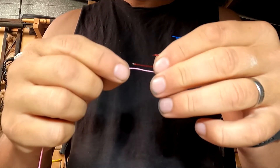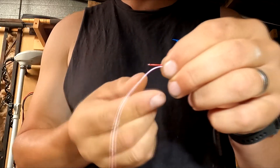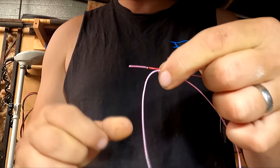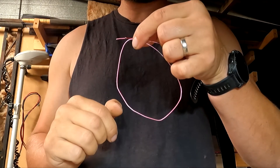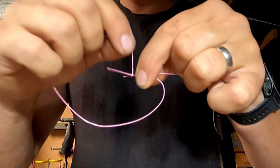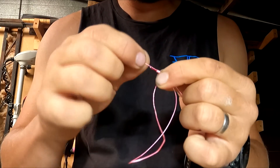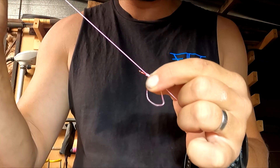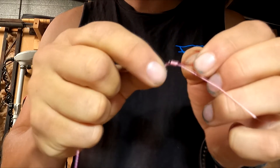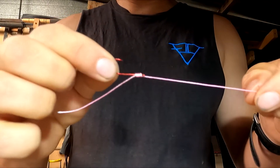We're going to snell our hook now. I'm just using a bit of pink braid so you can see it a bit easier. We've laid the shank of our hook along our line, then bring the opposite end back to the eye of the hook, leaving it about a centimetre past the eye to create a loop. We then wrap the loop around the shank of the hook and the piece of line laid along the shank, then pull the bit of line that starts from the eye of the hook. That ties the knot around the shank. Pull that up before we tighten it off — so that is our hook snelled.